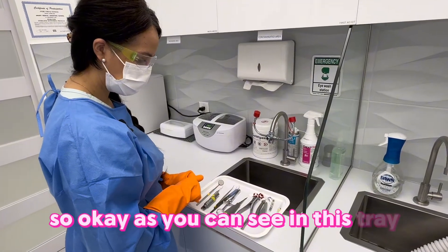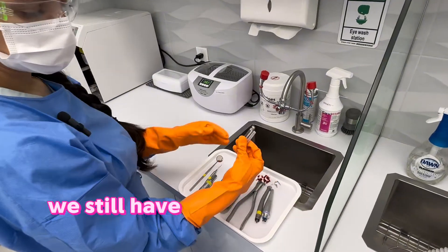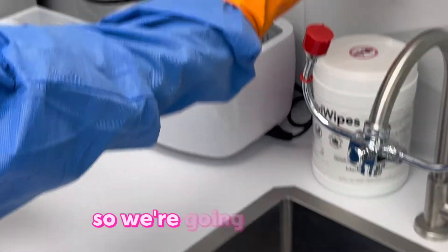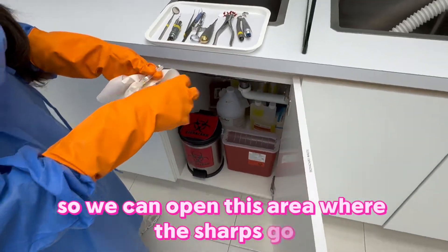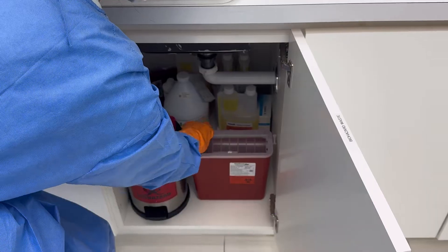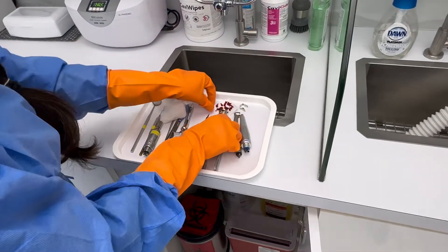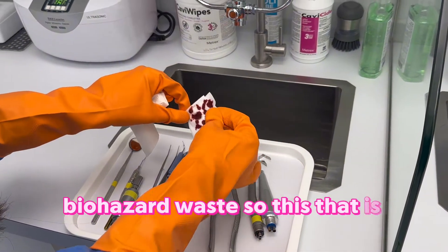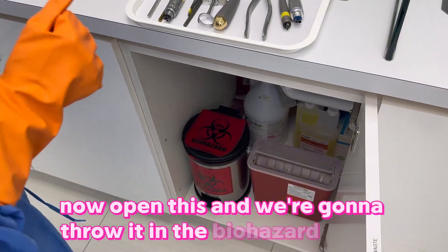As you can see in this tray we still have things that go in the sharps, so we're going to open this area where the sharps go and we're going to throw these in there. Now here we have biohazard waste — this is damp with blood — so we're going to open this and throw it in the biohazard waste.